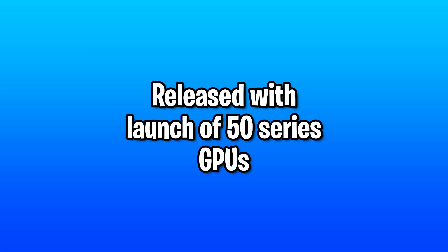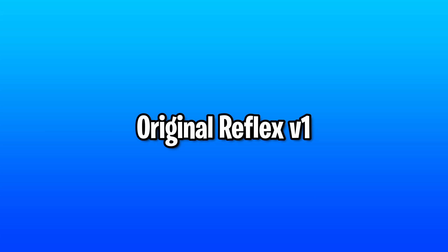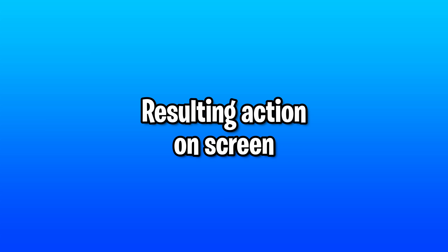NVIDIA's Reflex version 2 is planning to be released along with the launch of the new 50 series GPUs. Let's start off with the original version of Reflex, version 1, which works by minimizing system latency — the delay between your input and the resulting action appearing on the screen.